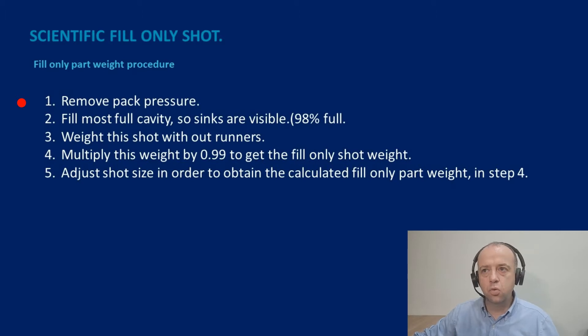We're then going to weigh this shot with the runners — get a weighing scale, put that shot onto it, weigh it and record that. Now that weight we multiply by 0.99, which is a one percent reduction, and we find what's known as the fill only shot weight. Once we have found that weight we then adjust the plasticising stroke or the shot size so that we're able to mould parts and runners at that shot weight.